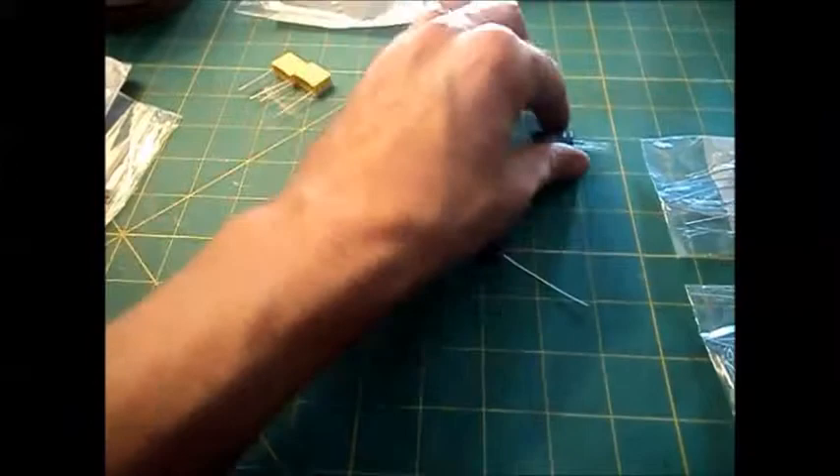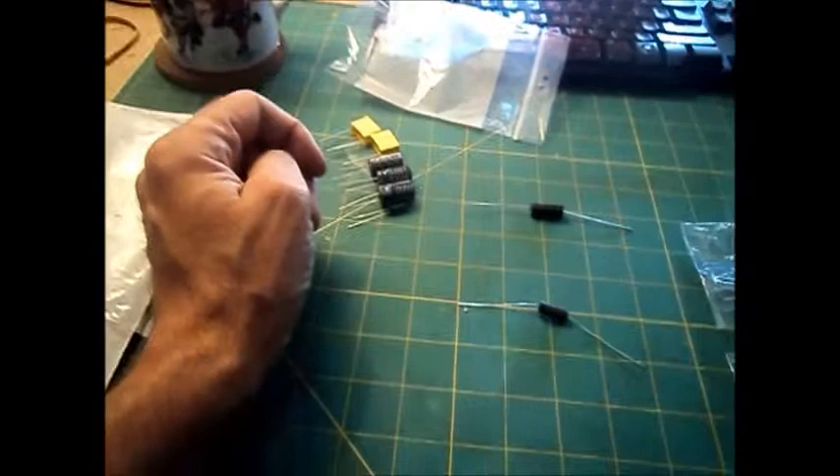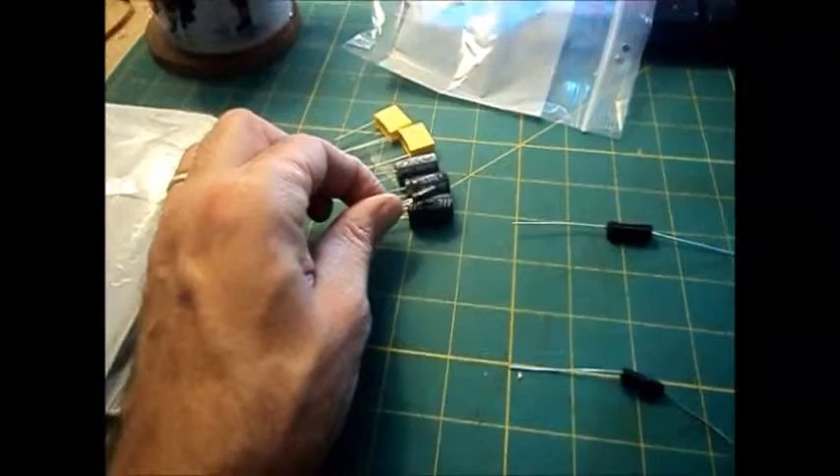My electrolytics — there are four of them. Three 10s and a 25, which is a tiny one. I wasn't sure if I'd be able to restuff. There's a can in the bottom of that. They might fit. I'm going to try to fit them. If I can't, I'm going to just do a bar on the bottom.